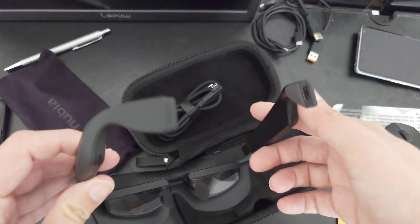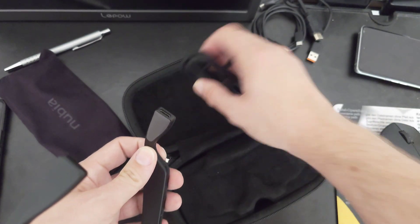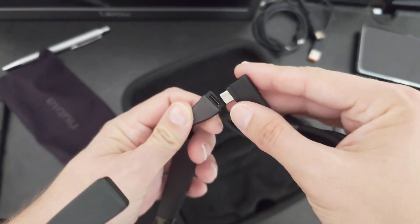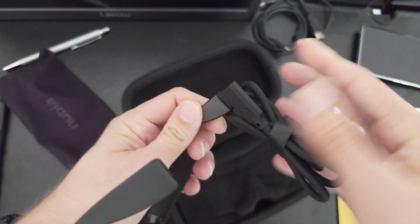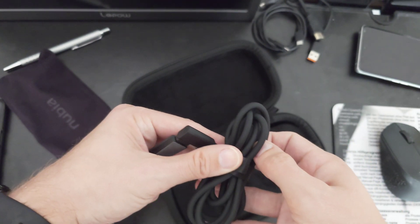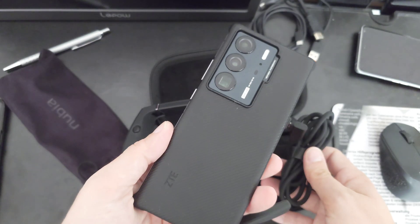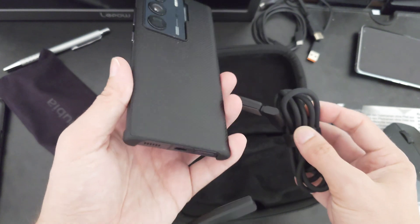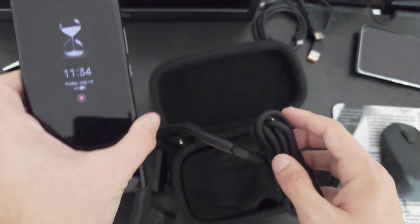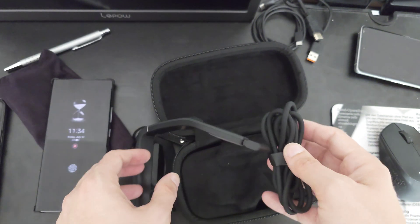The only thing you need to do to get a video feed is plug in the USB-C cable here into this adapter and then into a smartphone. I have my ZTE Axon 40 Ultra here, which has video out, and I can just plug it in and start working with it, which is quite a cool feature.